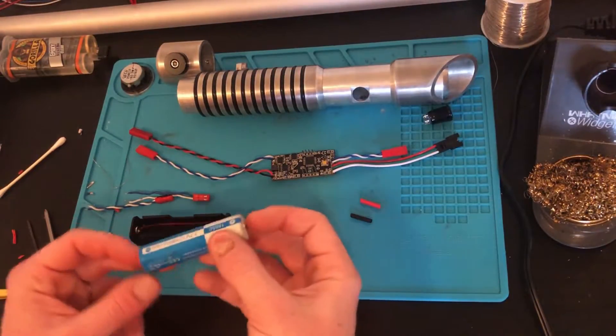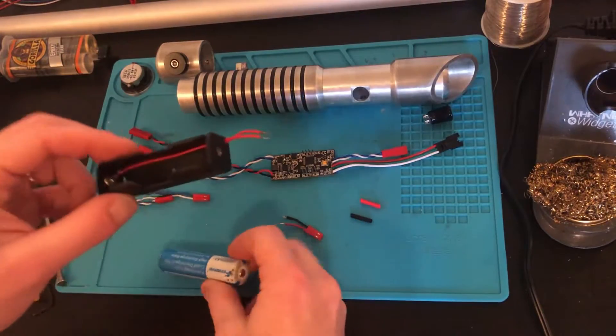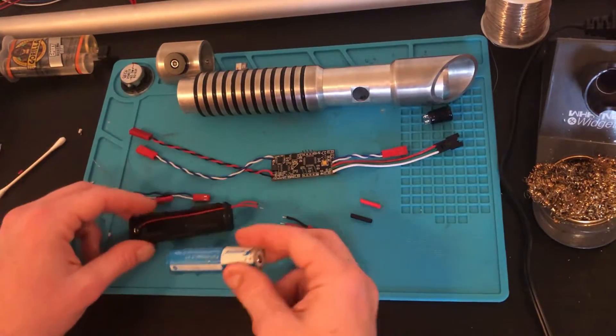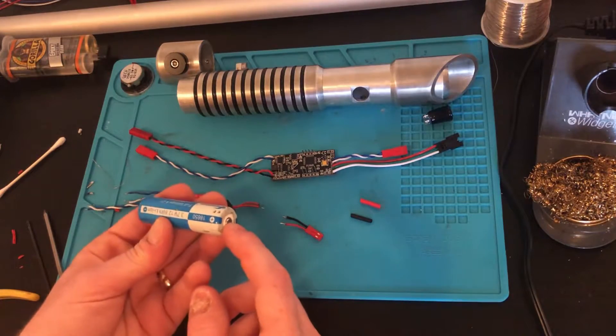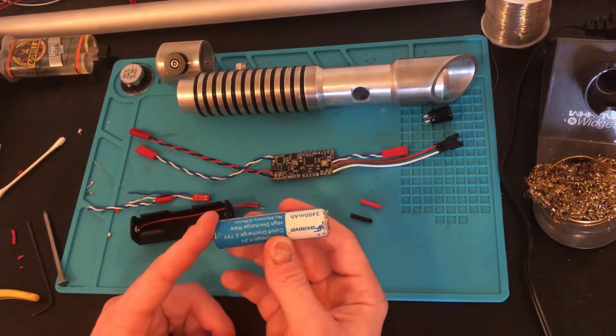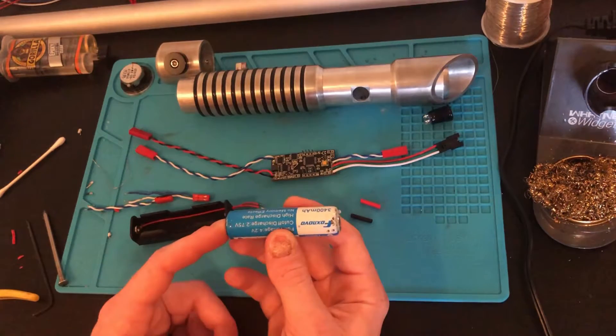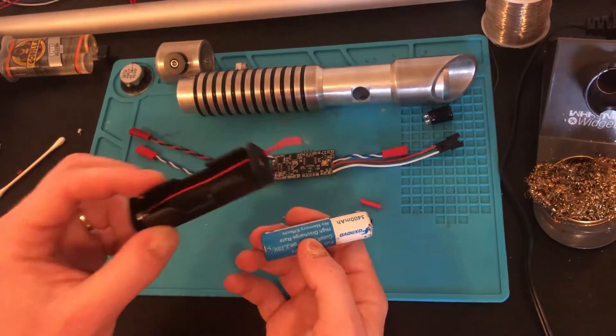Next, we're going to be working on the battery. If your battery didn't come with a sleeve and wires already coming off of it, you're going to need a holder for it. This is because you can't solder anything directly to the battery. Even though solder will stick to it, you should never try and solder something directly to a lithium ion battery — it can overheat, explode, release toxic chemicals. It's extremely dangerous, so you 100% will need a holder.